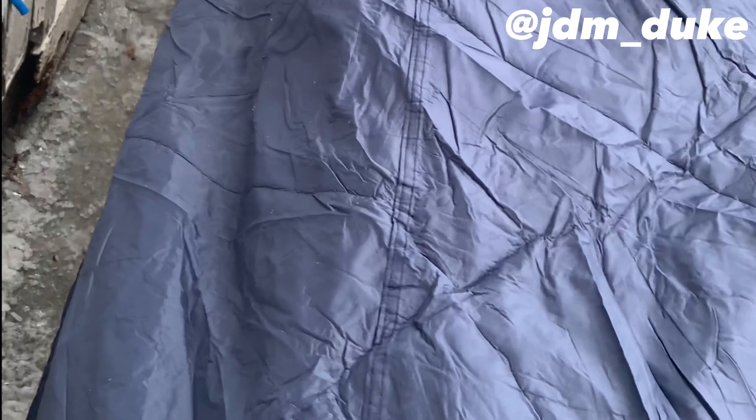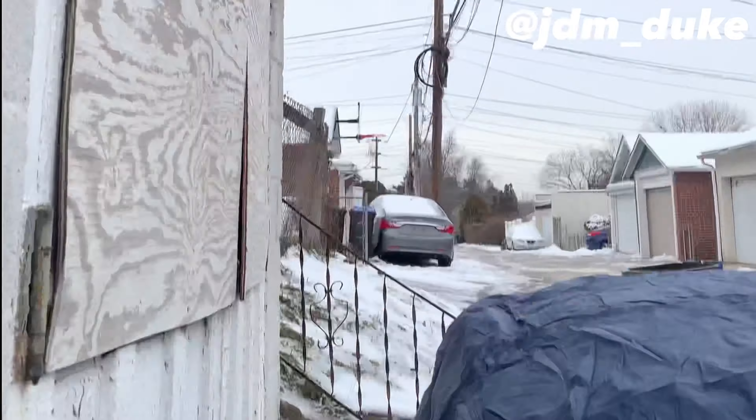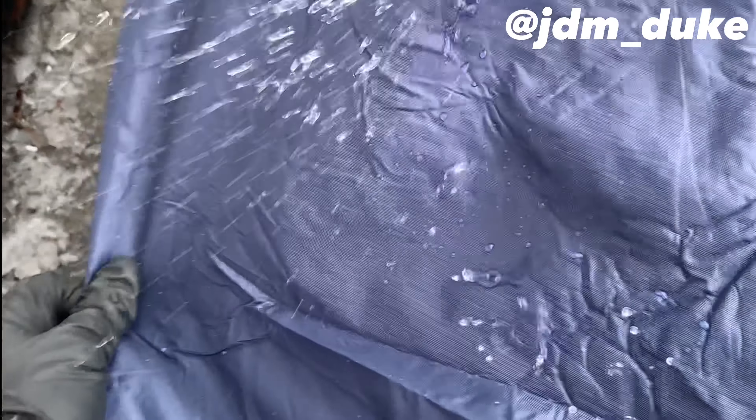I'd say it's a very nice fit — very, very thick waterproof material. Look, it's already doing its job. Look at that, already working. It just comes right off — already doing its job.